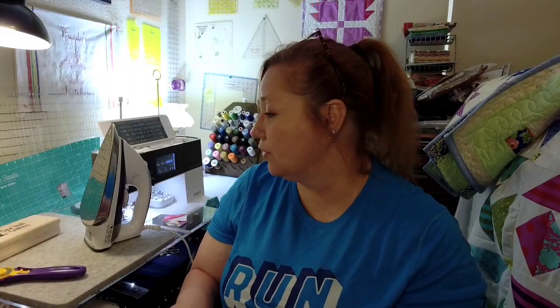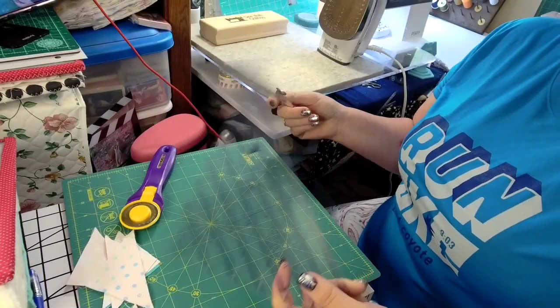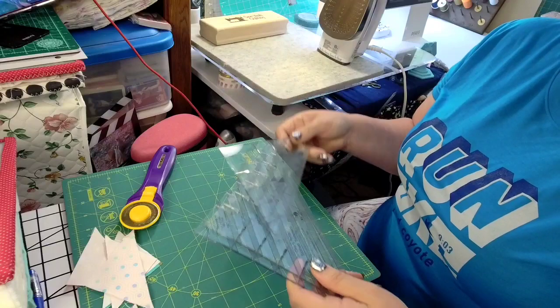Today I'm just going to show you on a couple of half square triangles that I have in my scraps. Let's get to it and I'll show you what we got going. Okay, so today's rulers — here are the rulers. We're going to start with this one, which is the two inch.